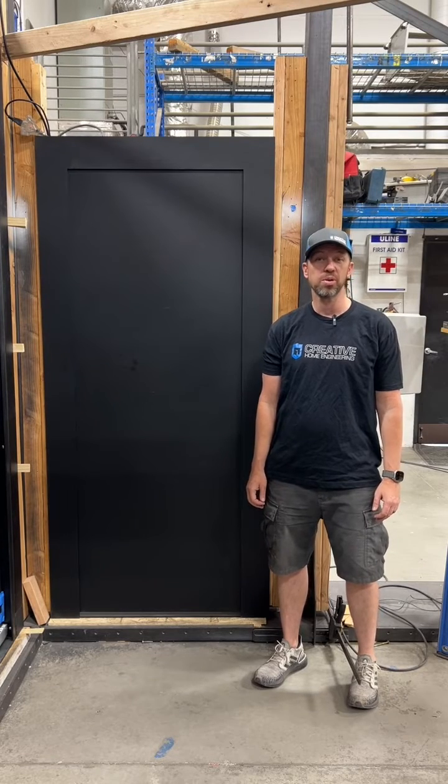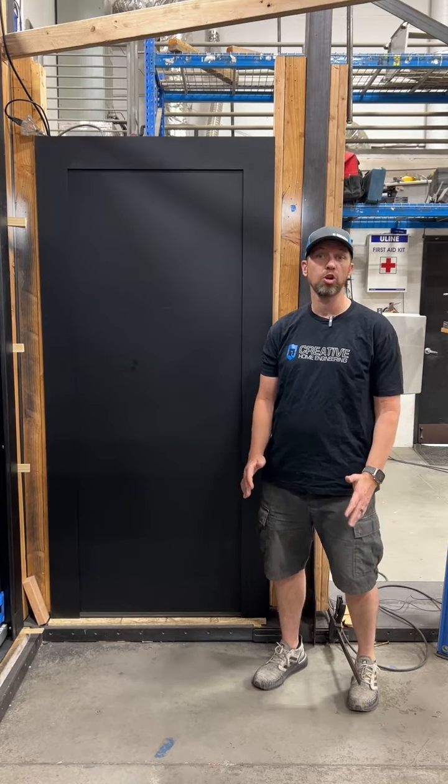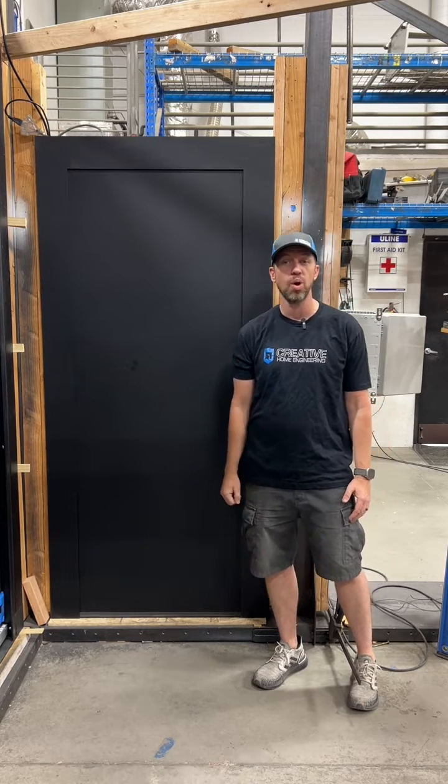Hello, my name is Steve Humble with Creative Home Engineering and I want to show you a very special vault door that we're making for a customer that's right behind me. This vault door is special for three reasons, and I want to explain what they are.